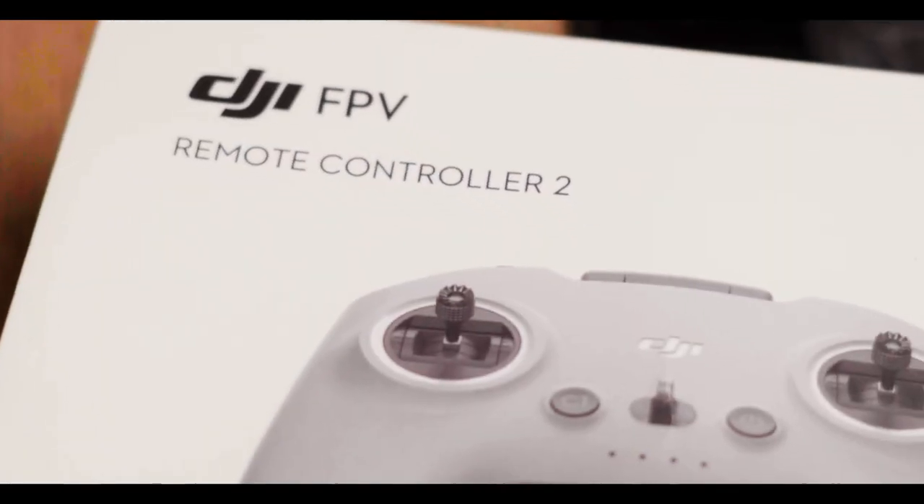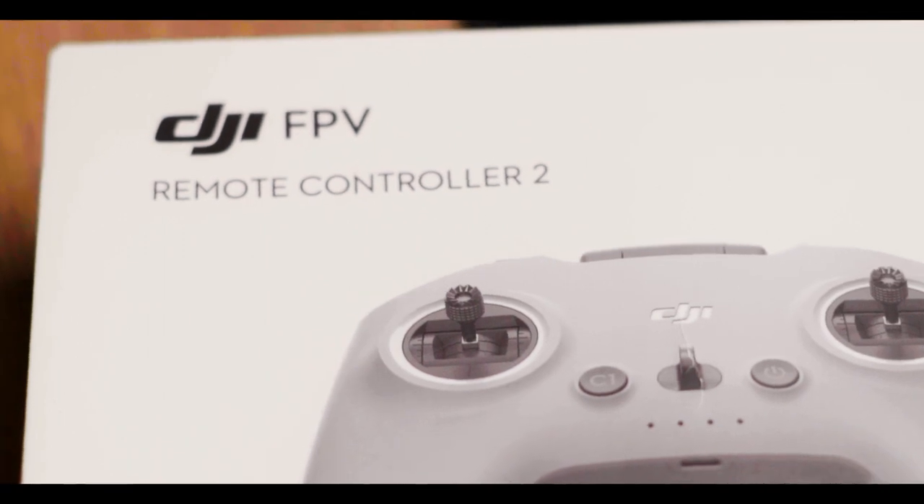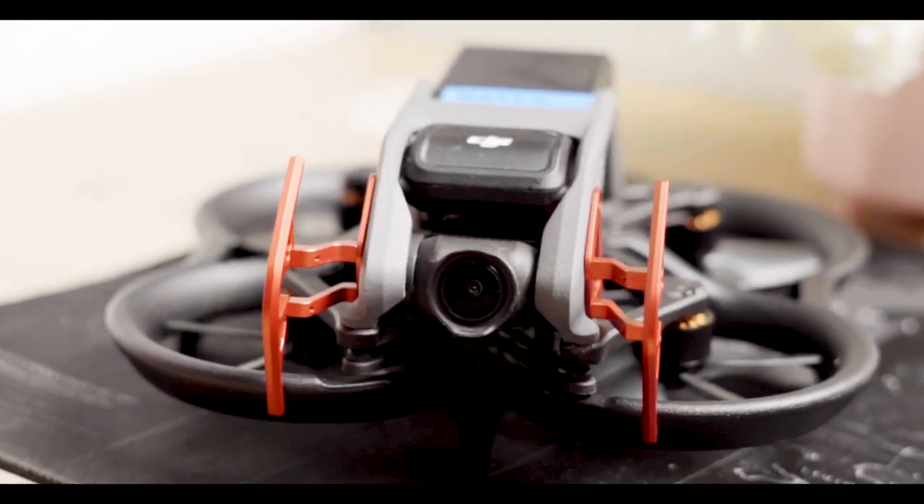Hello guys, welcome to the unboxing of the FPV controller. Mostly it's used to fly the DJI Avata, the recent one, and I'm not sure if it can work on the previous DJI FPV drone.